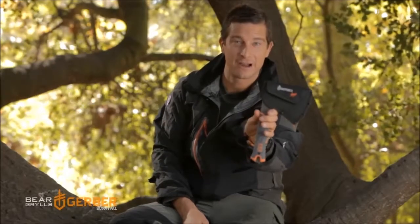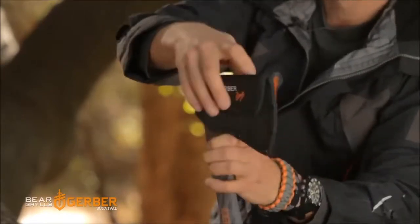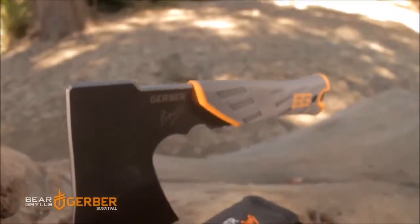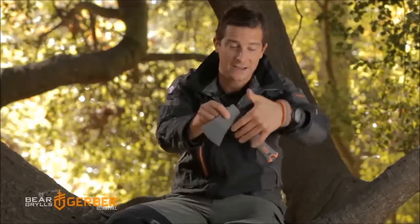I want to introduce you to our survival hatchet. This is housed nicely and securely on your belt. The tool itself has a very grippy handle — streamlined, lightweight, but very robust steel. Great for shelter building, making kindling, and tinder.